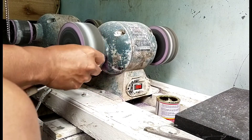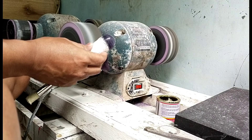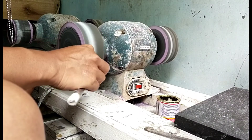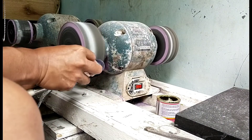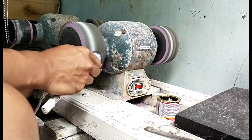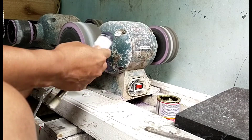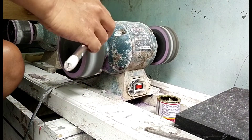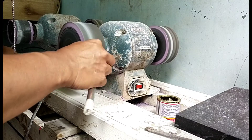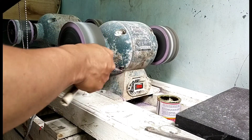Di amplas pertama ini kita juga sekalian bisa membentuk ulang atau mempola ulang permukaan batu. Dan jangan terlalu ditekan, karena kalau penekanannya terlalu kuat akan mengakibatkan gelombang pada permukaan batu — nanti terlihat jelek atau peang pada batunya.